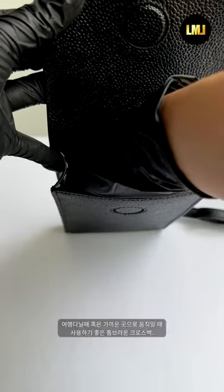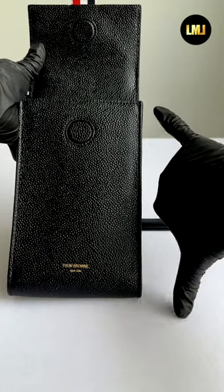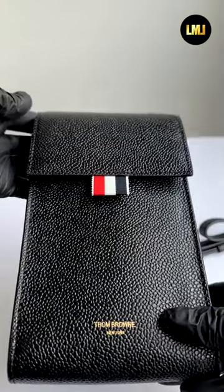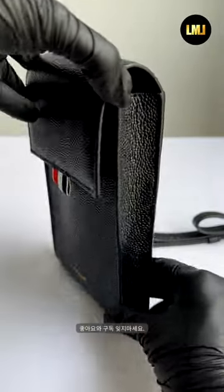A Thom Browne cross bag that is good to use when traveling or moving to a nearby location. Don't forget to like and subscribe. Bye!